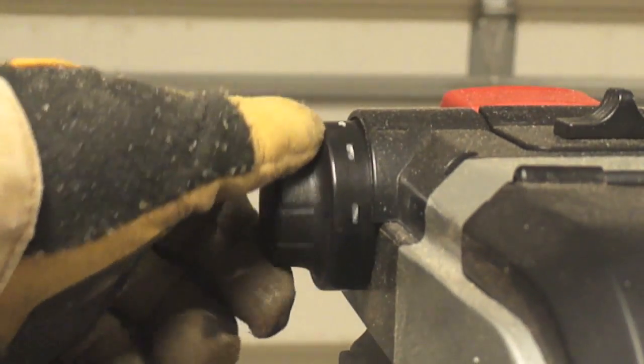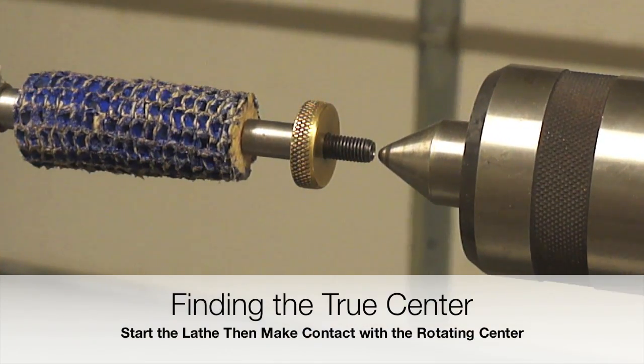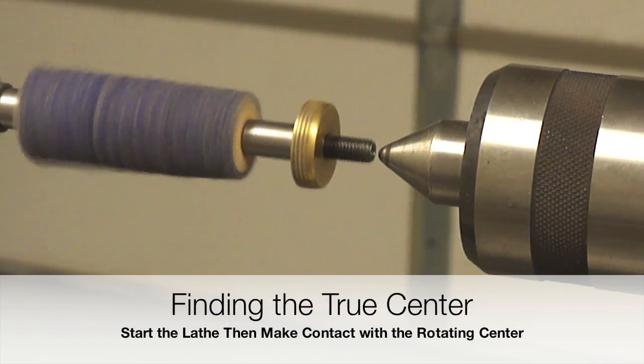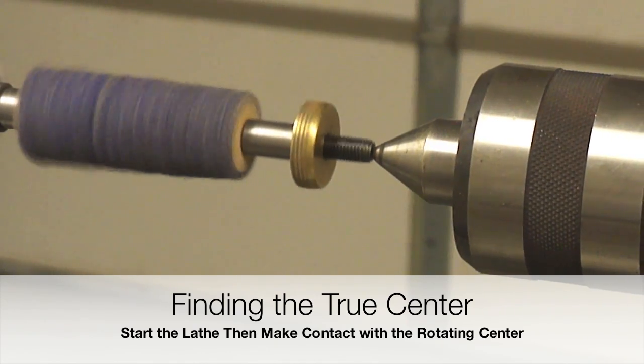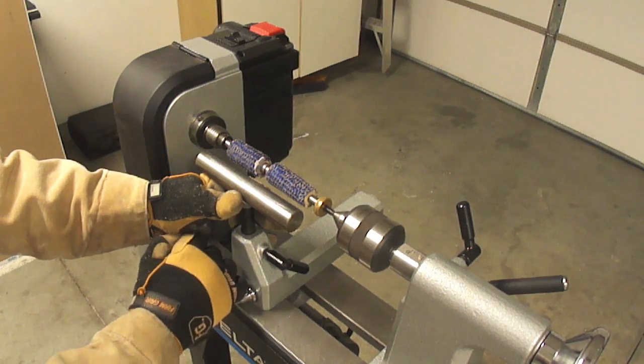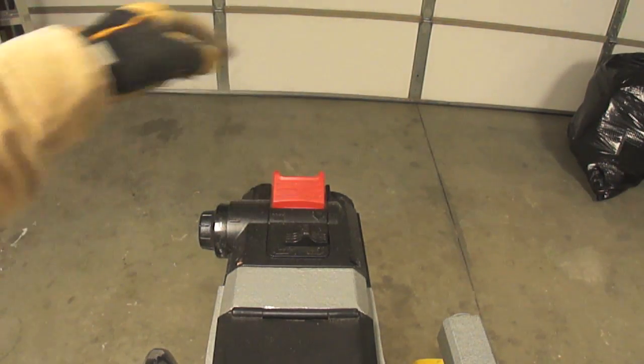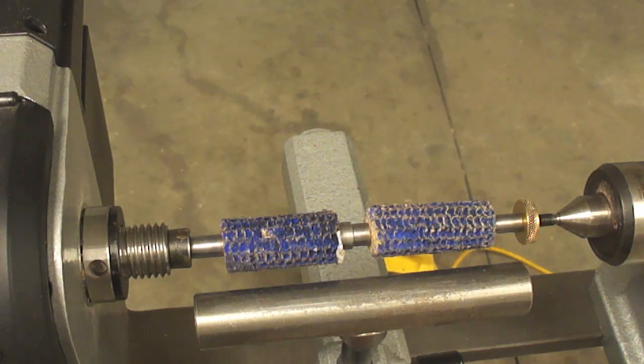The Delta 46-460 is a variable speed lathe used in combination with three pulleys. We are going to choose the highest pulley combination that provides the most speed, then we are going to control the speed using the dial.